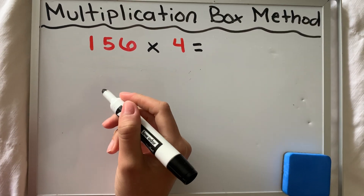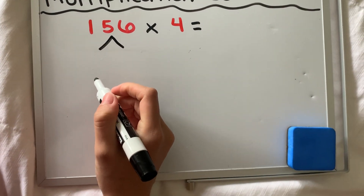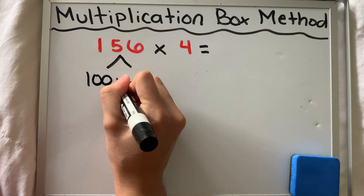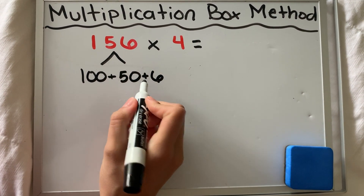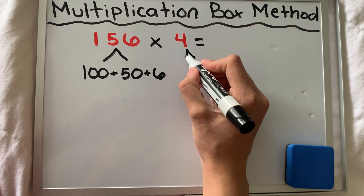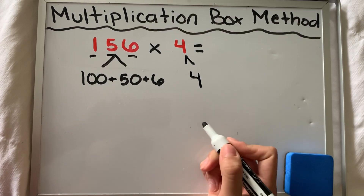The first step when multiplying with the box method is you have to break apart all the place values in your numbers. In the first number 156, I have 100, I have 50, and I have six. They're held together by a plus sign because when you put them back together, you still have the value of 156. We are multiplying by the value of just four — there's only one place value here, whereas 156 had three place values.